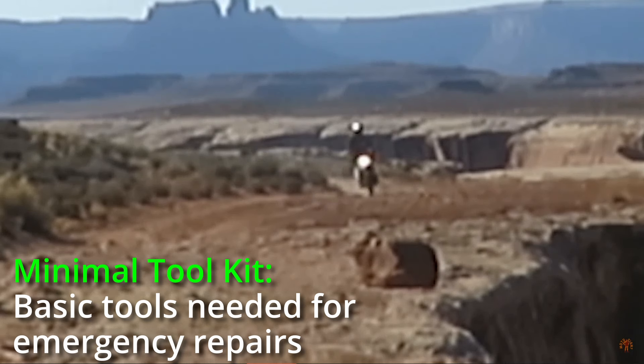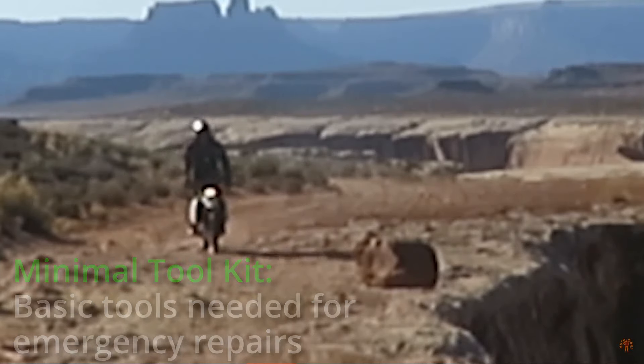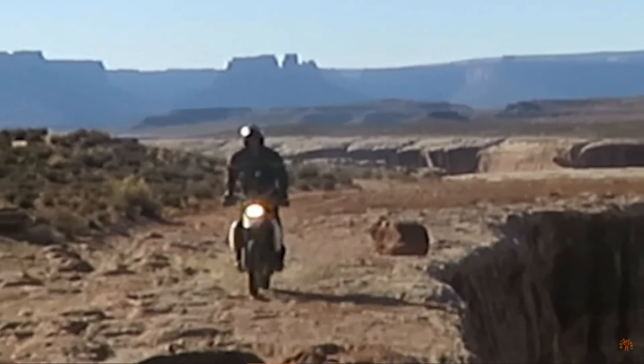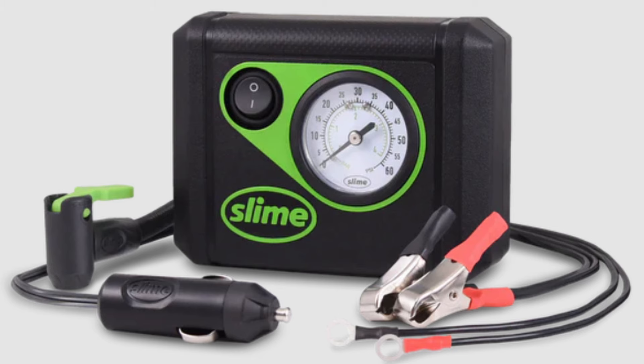The minimal tool kit. A simple flat in the wrong place might be the difference between life and death, and could certainly ruin your day if you don't have the right tools. A patch and plug kit with a small compact air compressor has been in that kit for many years now, because it is simply a no-brainer.